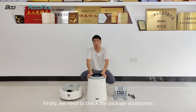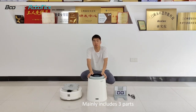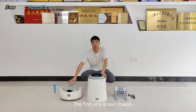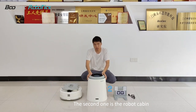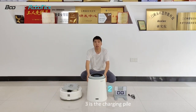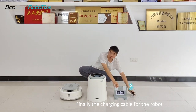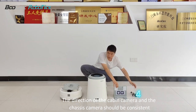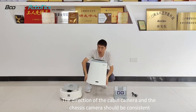Firstly, we need to check the packet accessories, which mainly include some parts. The first one is our chassis. The second one is a robot cabin. Some is the charging pile. Finally, the charging cable for the robot. The direction of the cabin camera and the chassis camera should be consistent.